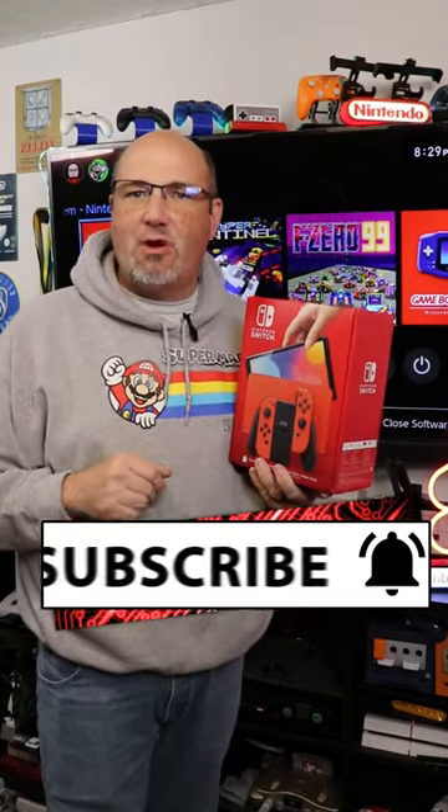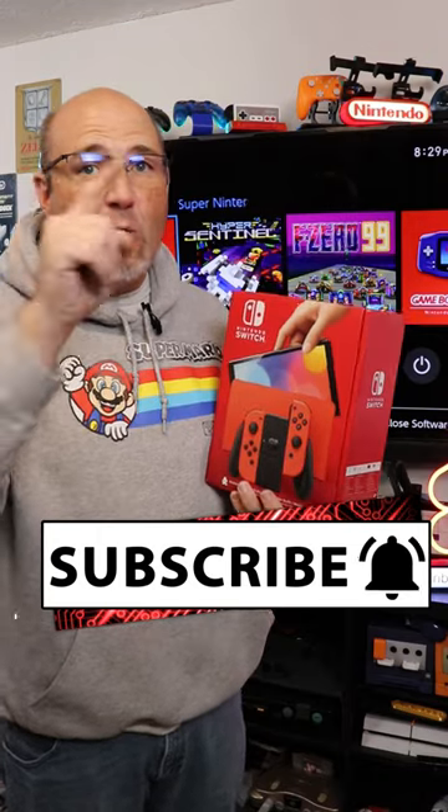Make sure you hit that subscribe button. As soon as I get done with this short, we're going to be working on a full-blown unboxing and review of this. I'm going to tell you already, I'm going to love it. It is a Mario Edition Nintendo Switch OLED, but I want to see how the colors look, I want to take a look at the details, and a whole lot more.